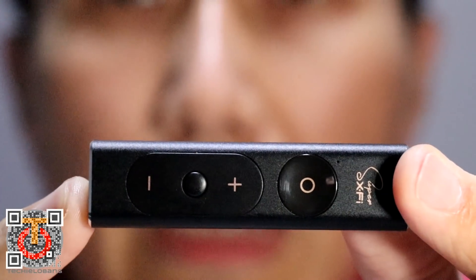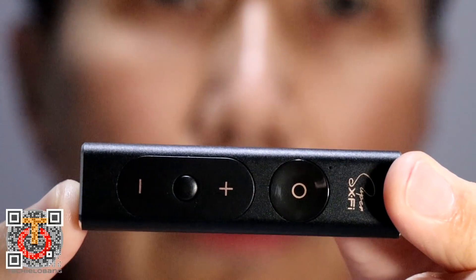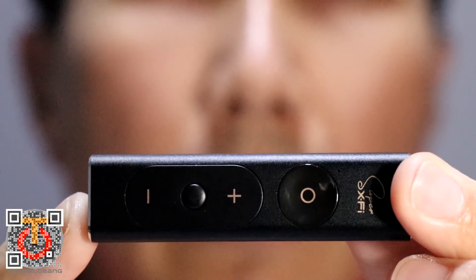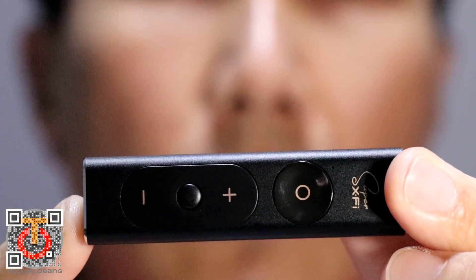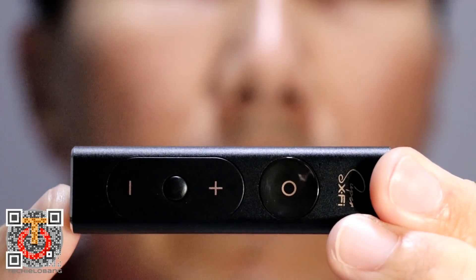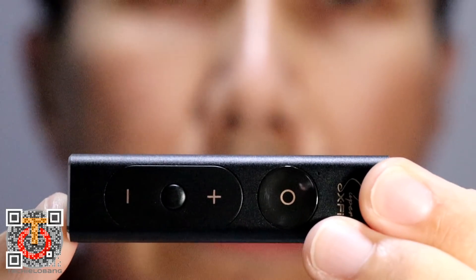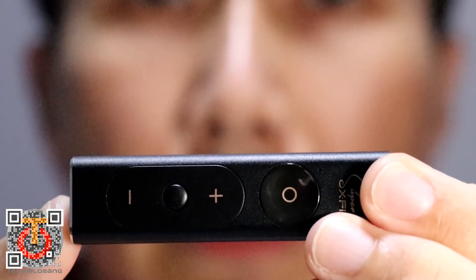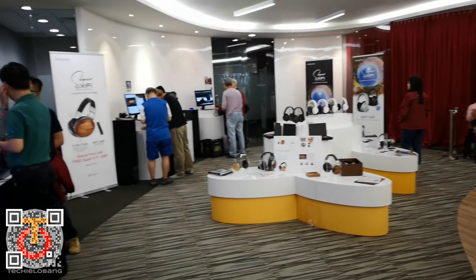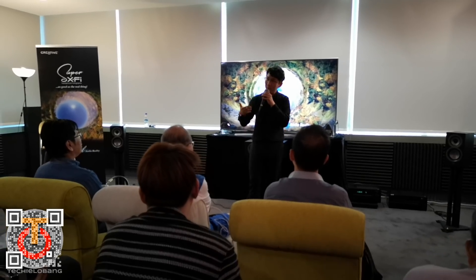It's a very small device. It's actually an amplifier for your headphones that you can connect to your mobile device or to your computer. In Singapore, we are so called the early adopters, whereby we booked online and we were able to book a demo session with Creative Labs. We went to the office for a tryout on this device and also to experience the power of this small little device.